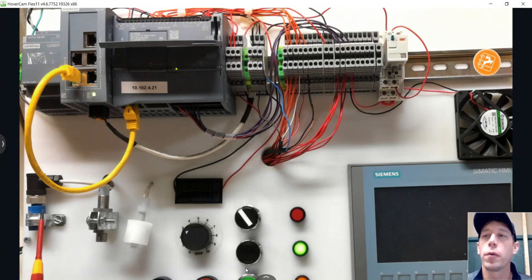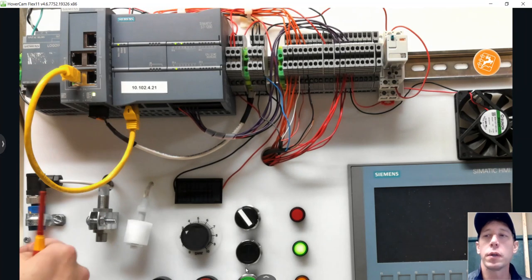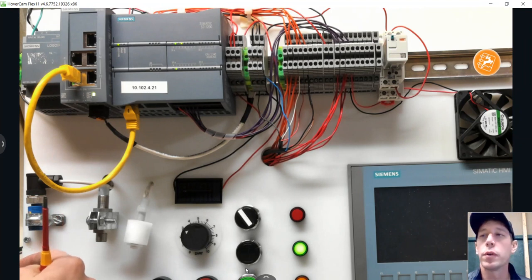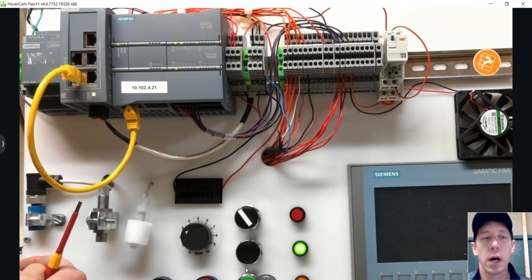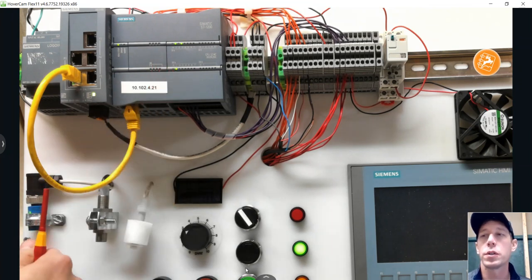Here we have a photo eye that is a PNP sourcing device. The green light comes on whenever it senses something in front of it. It's wired up to input 3, so that input light will come on because this is a sourcing PNP device going into a PLC set up for sourcing inputs — so that works as needed.